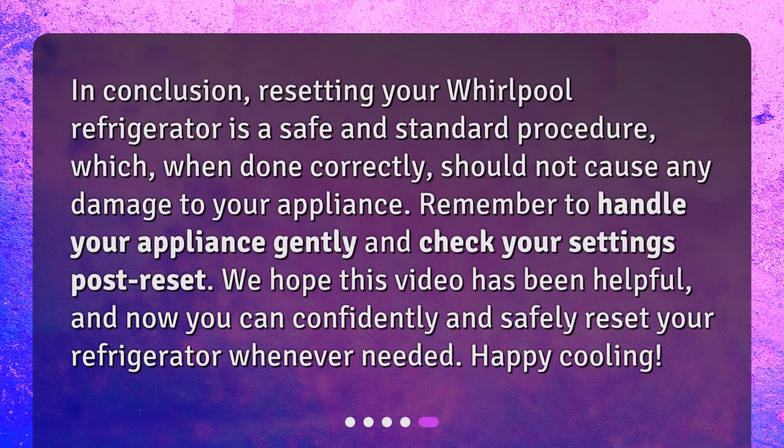In conclusion, resetting your Whirlpool refrigerator is a safe and standard procedure which, when done correctly, should not cause any damage to your appliance. Remember to handle your appliance gently and check your settings post-reset. We hope this video has been helpful, and now you can confidently and safely reset your refrigerator whenever needed. Happy cooling!